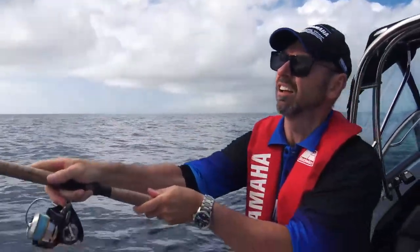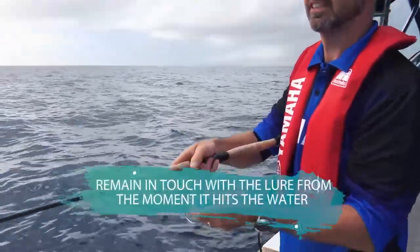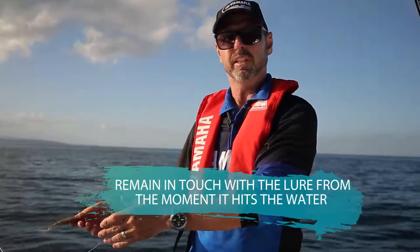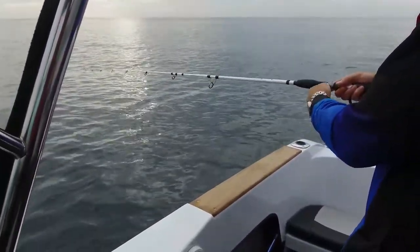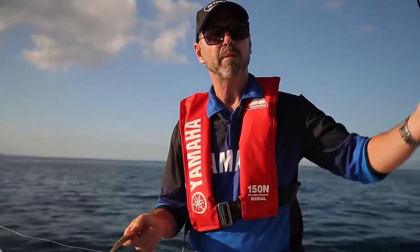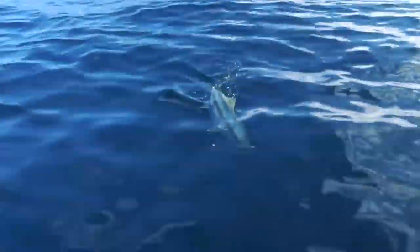That allows you to cast the lure, engage the bail arm, let the softbait drift down through the water column, and watch the line belly as it hits the bottom. Then work your lure back along the bottom towards you, and as soon as it's below you let it tickle along the bottom as long as you can. That's where fish will come along and grab it. Once the lure starts swinging up off the bottom and your drift is overtaking you, it's time to wind in the softbait and cast out again and repeat the procedure.